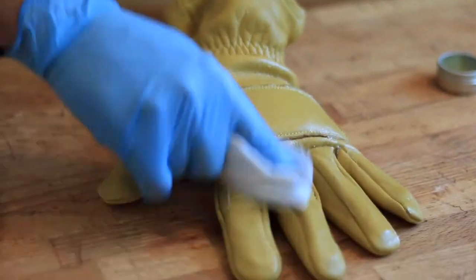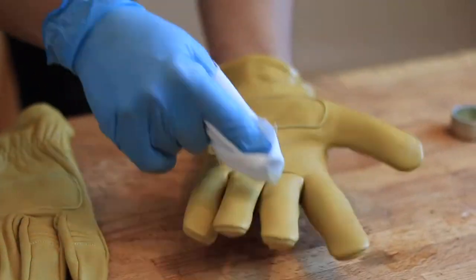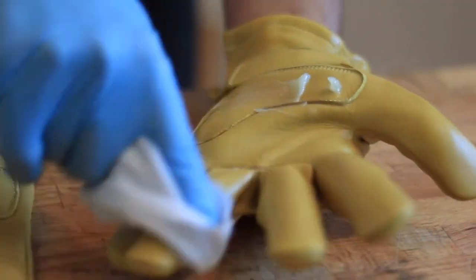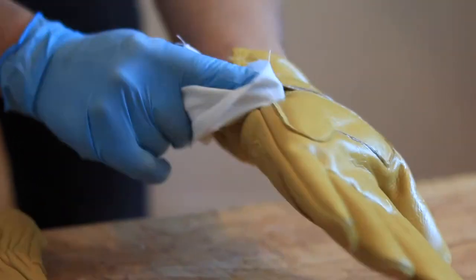Make sure you reach every seam of the leather stitching, especially between the fingers. This process will just take you a minute per glove, and once you're done, you're pretty much ready to go. I'm using a nitrile glove so my hand doesn't smell like beeswax for the rest of the day.